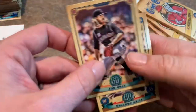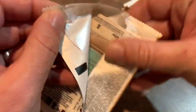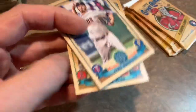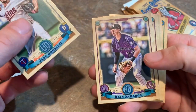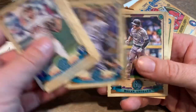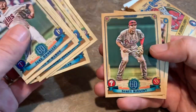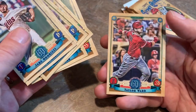Juan Soto and Eddie Rosario — not a bad box, not a bad box at all. Let's finish this off — four packs left. Odubel Herrera, Ryan McMahon, Tyler Austin, Jeremy Jeffress, Nolan Arenado, Jesus Aguilar, Scott Kingery, and Taylor Ward. Pulled a little bit of Taylor Ward cards out of Inception in the case break I did last weekend — I look forward to seeing him this year.